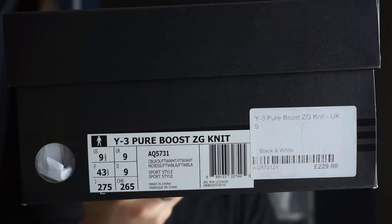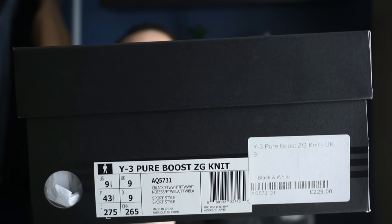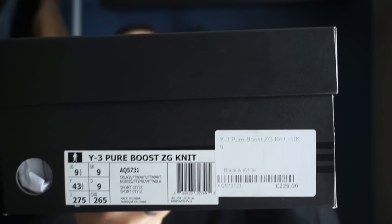It is a pair of Pure Boost ZG Knits right there and the colorway — I call it the Oreo colorway — but it's the black and white. This particular pair retails for $229 USD, which equals $400 Australian flat.